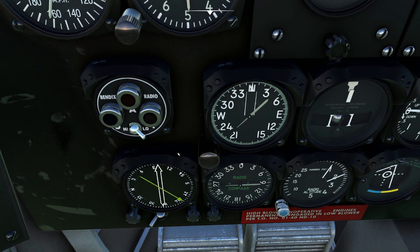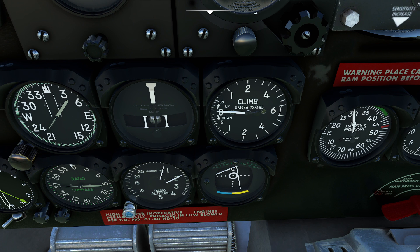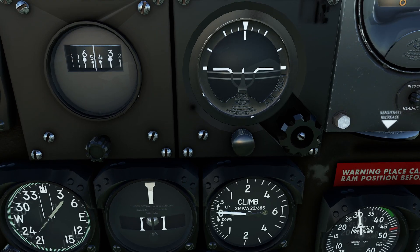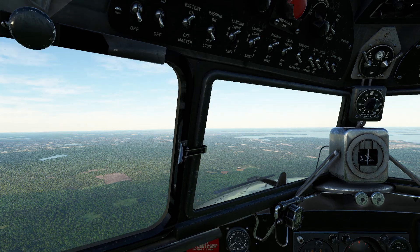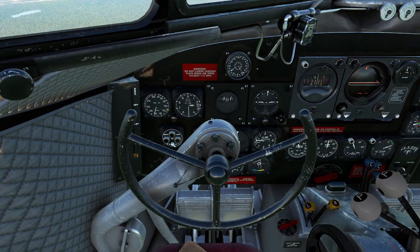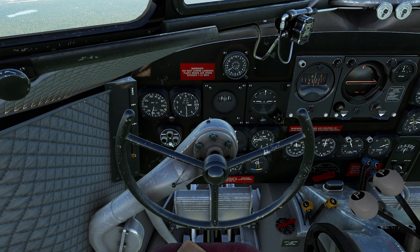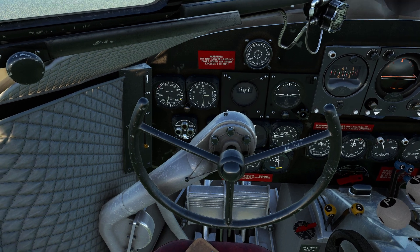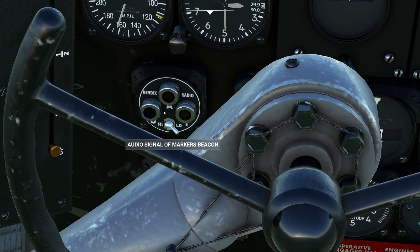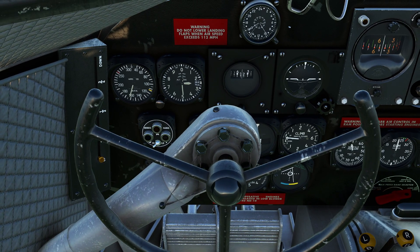So this needle tells you the direction to the ILS. This needle will tell you if you're left or right of it, and this one tells you what your particular glide slope is. Some people are sitting there going, I can't see that from here — am I supposed to fly like this? The answer is yeah, you're supposed to fly like that. That's just kind of the nature of the beast. One thing you can do if you want to have a little bit of fun, by the way, is you can turn on the audio signal for the markers, so as we approach the different parts of the ILS approach it will go ahead and kind of get itself ready.